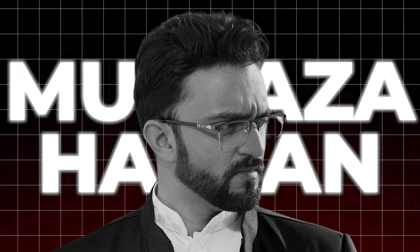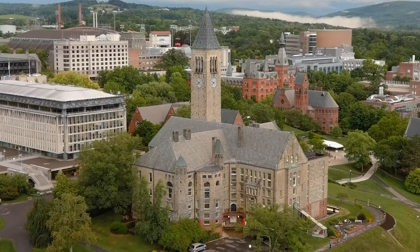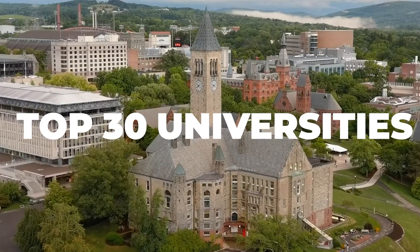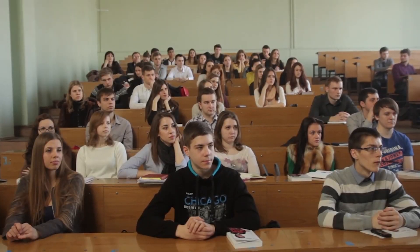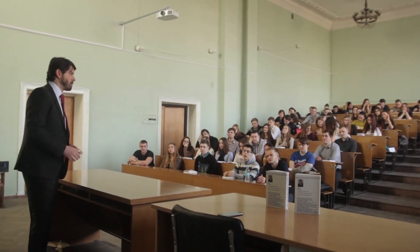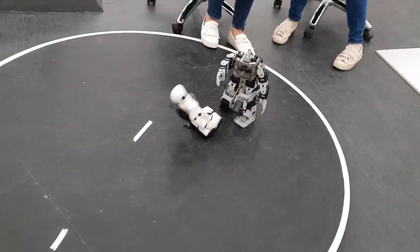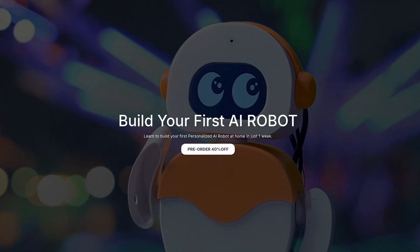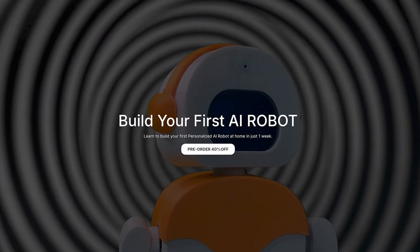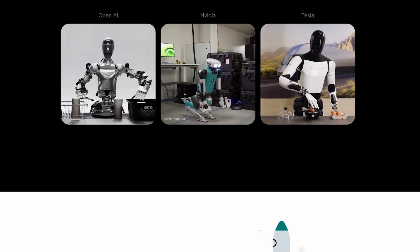My name is Murtza Hassan and I have studied masters in robotics from a university that ranks within the top 30 universities of the world. And trust me, the theoretical skills taught at universities are not enough to get you started. But don't worry, I have been working in the field of robotics for the past 10 years and I have designed a practical robotics course for absolute beginners, which will be a perfect gateway to enter into this field.